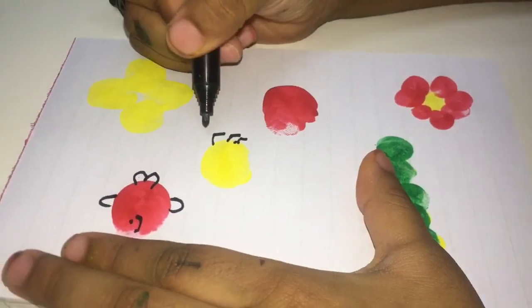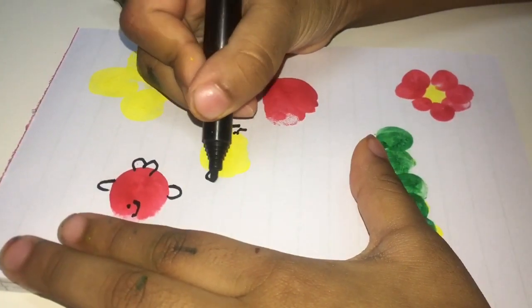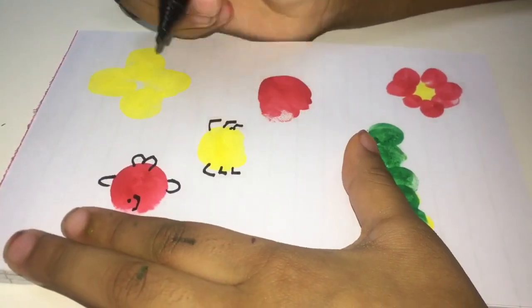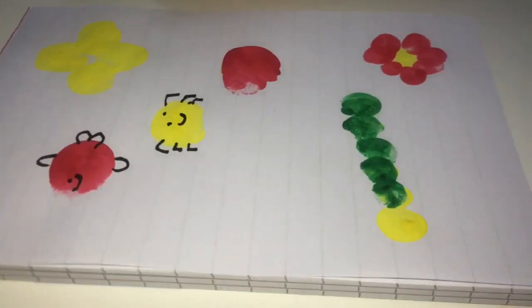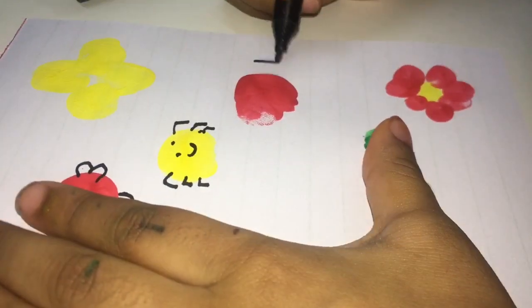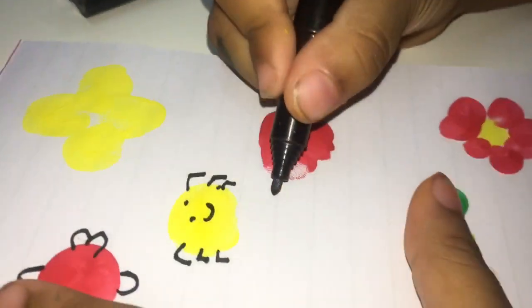Now we need a spider. We need one — let's make it now. Now we need a spider's face. Now we need a candy. Draw a line and do like this. Then another one.